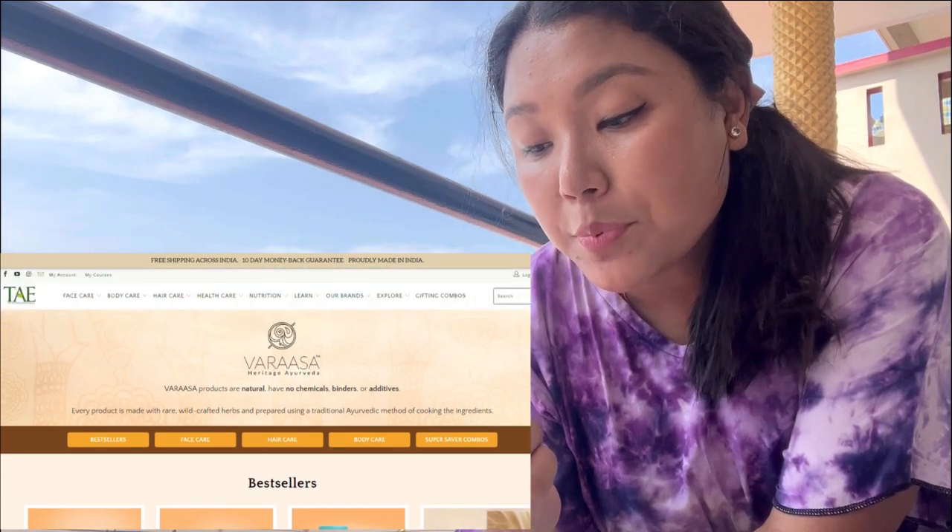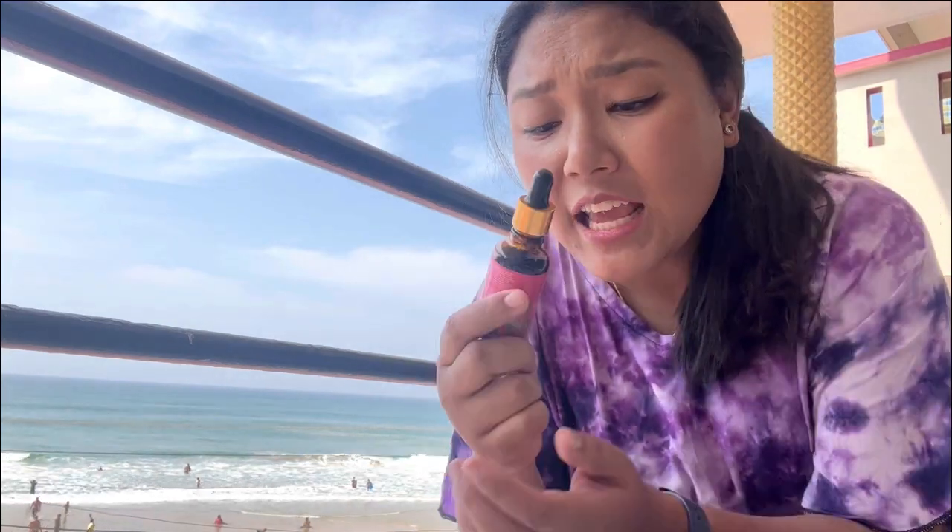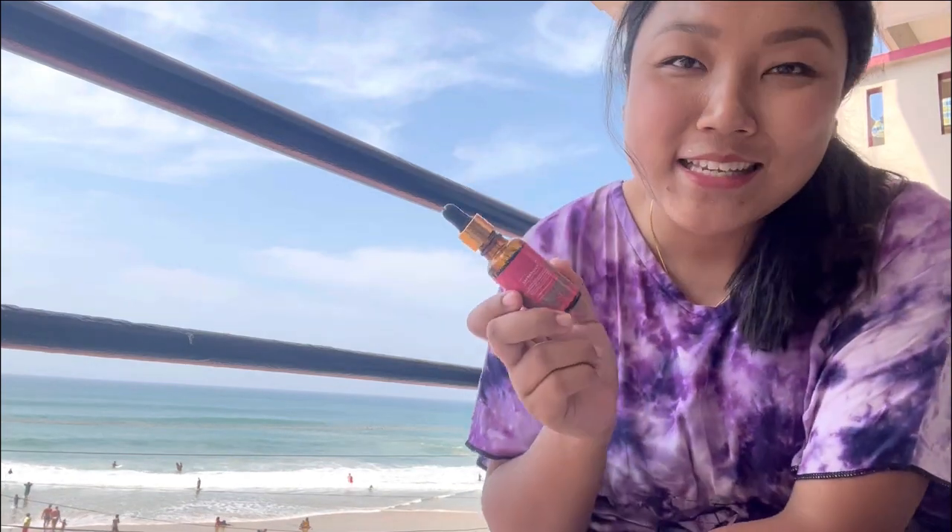It's a signature blend of fresh saffron, rose, turmeric, lotus, nagarmotha, vetiver, tej patta, fenugreek, and licorice. It's all about a mixture of herbs. Since it is an ayurvedic product, they have everything mentioned on the packaging. You can check it out on Google or Instagram, or they have their own website. This is obviously not a sponsored review - it's my personal review that I wanted to share.